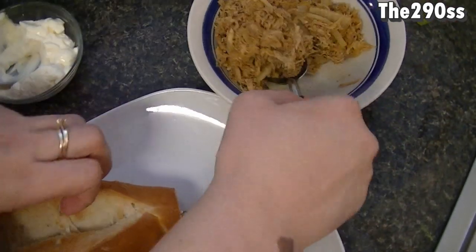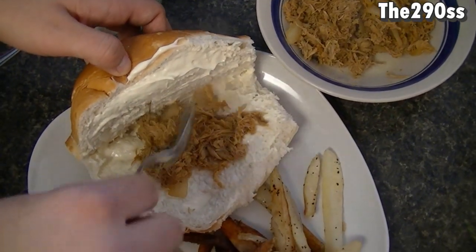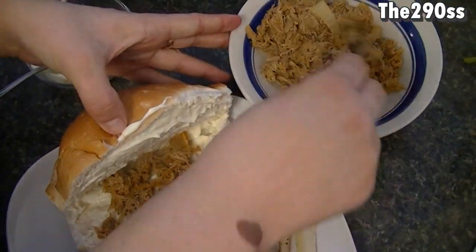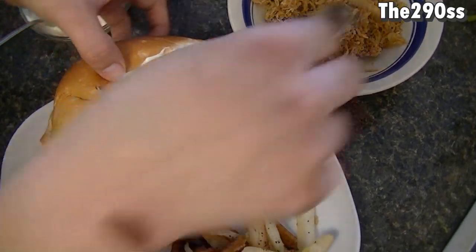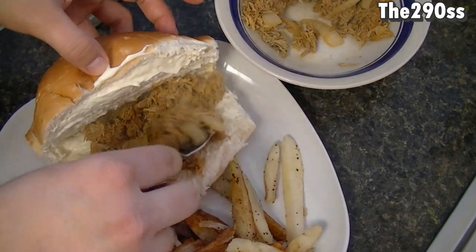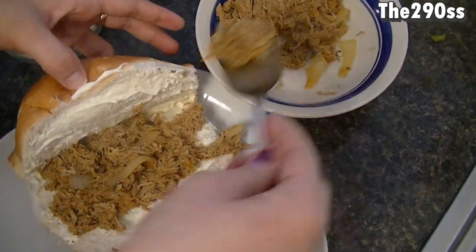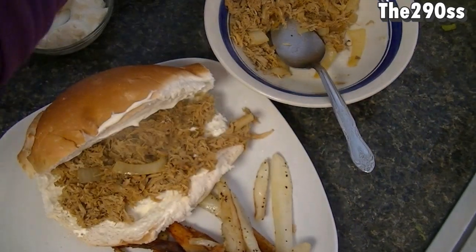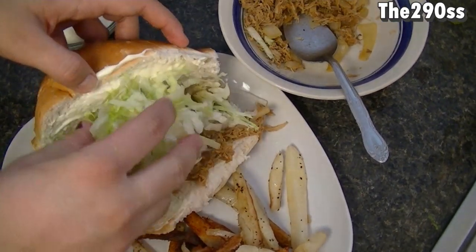Now I'm going to take some of this chicken and put it inside the bread. As you can see it's pretty warm so it's going to be awesome. You don't need to add a lot of barbecue — it gets a great flavor just with a little bit. Let me just fill this one with the chicken.